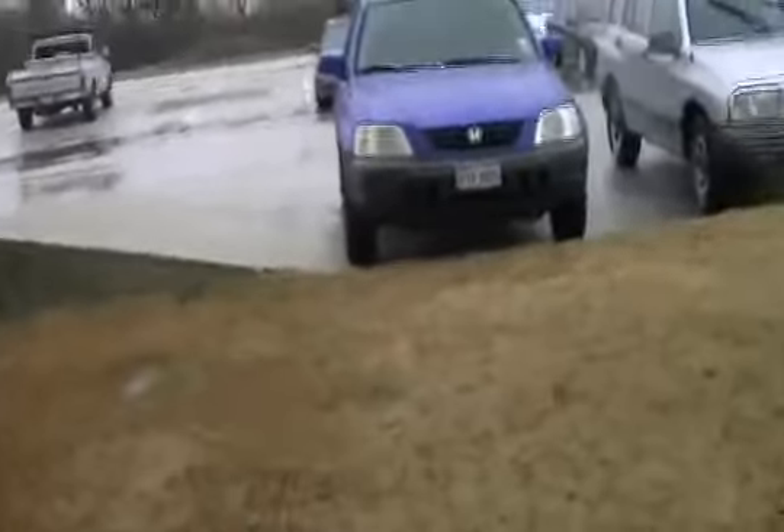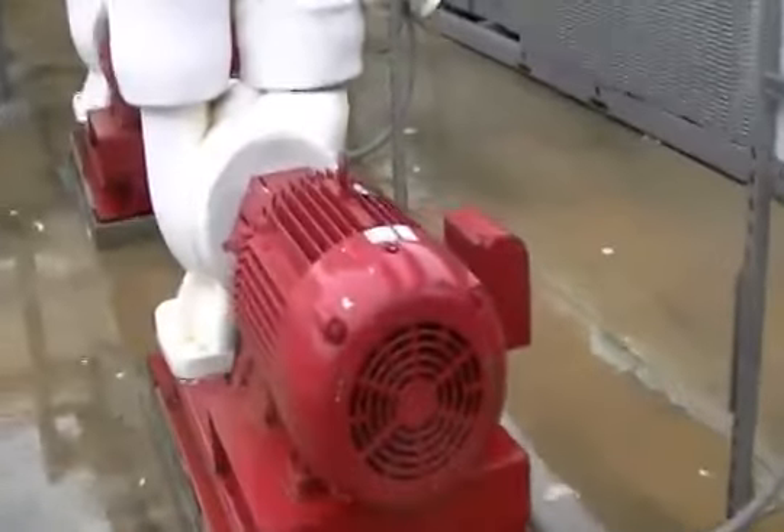I'll come over here to this side. It's sprinkling. I'll try and do this as quickly as possible. These are two big Carrier chillers. These are the pumps. This is the chiller itself.